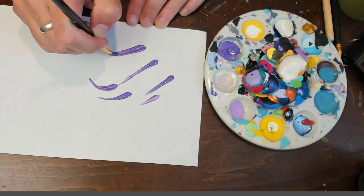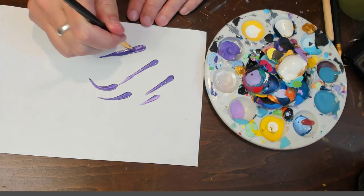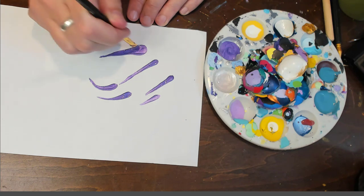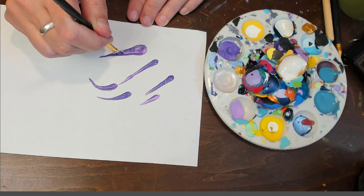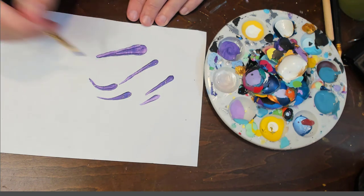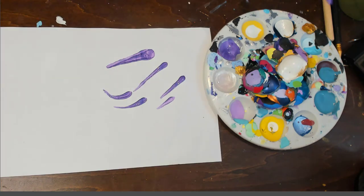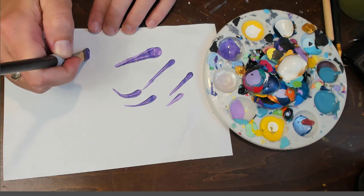So this is the flat brush and you can make them even wider at the top — just depends on the shape you want. It's going to show up differently on paper as opposed to a stone. It just takes some practice, and of course different size brushes are going to do different things. This is a bigger one — a half inch.